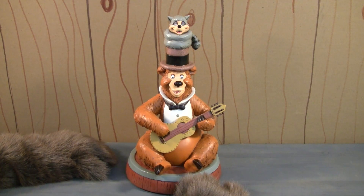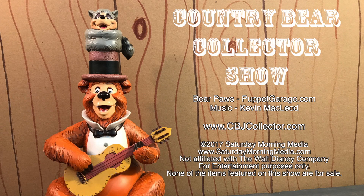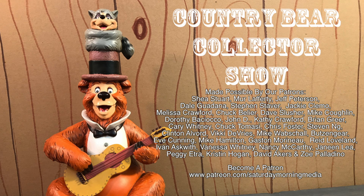Thank you for 100 episodes of the Country Bear Collector Show. If you enjoyed the show, give us a like and click the subscribe button. If you'd like to see the show continue, consider supporting Saturday Morning Media via Patreon at patreon.com/SaturdayMorningMedia.